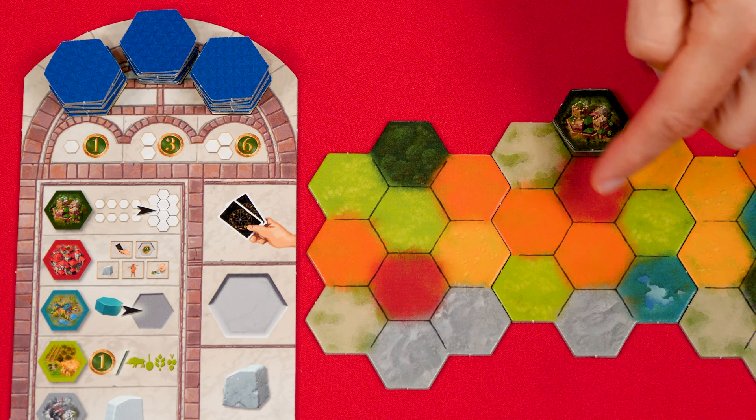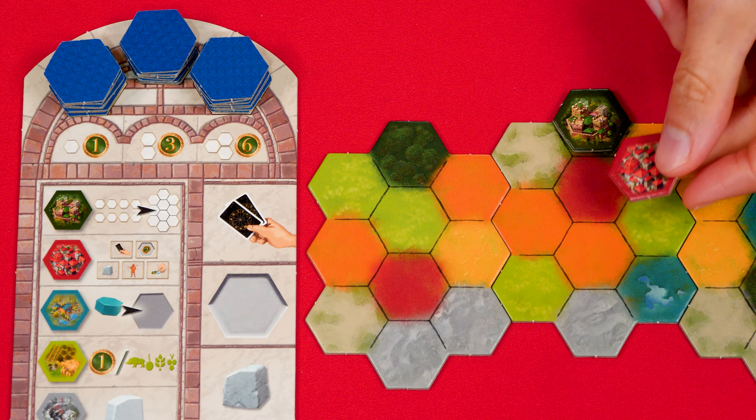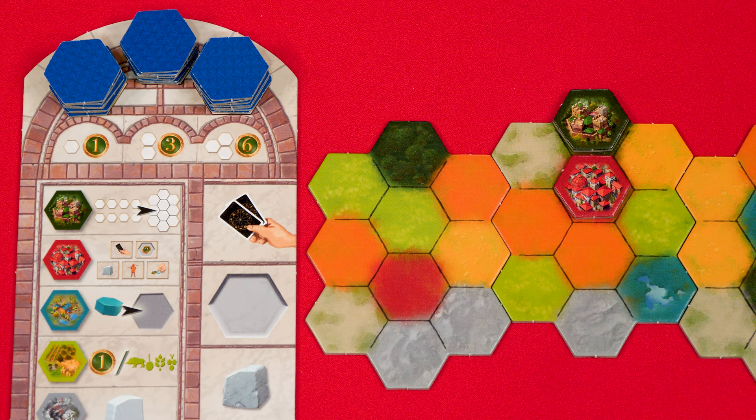After paying the cost, move the tile to a matching colored space of your board that's adjacent to at least one other tile you already have in play. At the start of the game you could only go into one of three spaces, and since this is a red tile it has to go on the red space. Future tiles can then go into any adjacent space, again assuming they also match the color of that space.